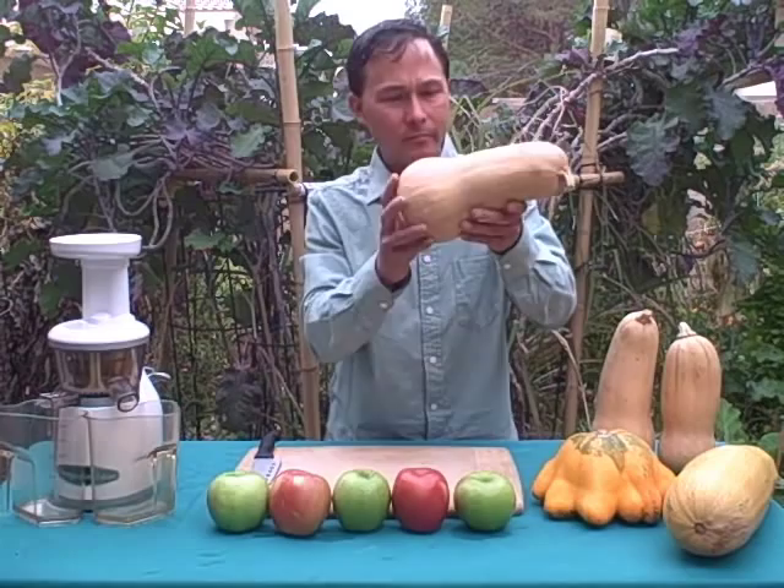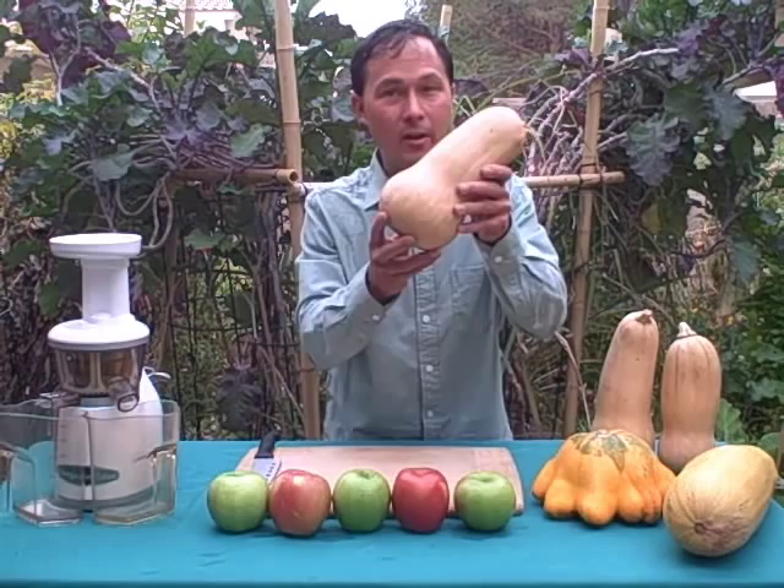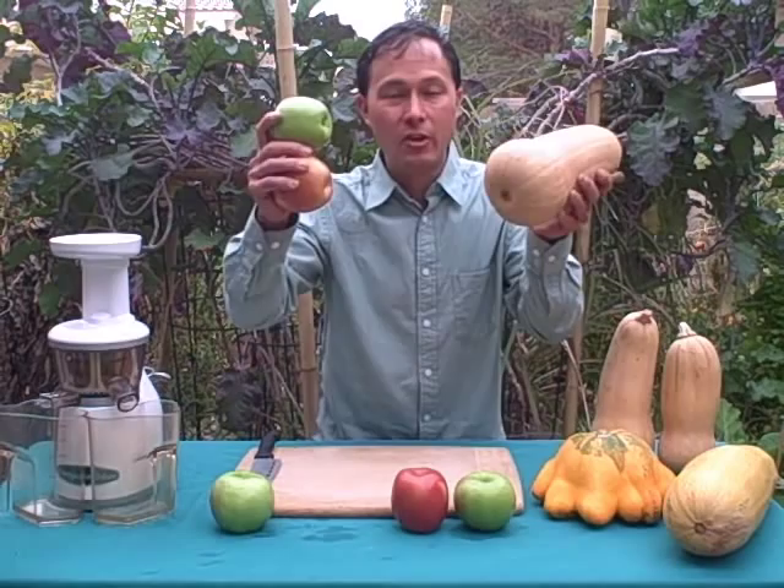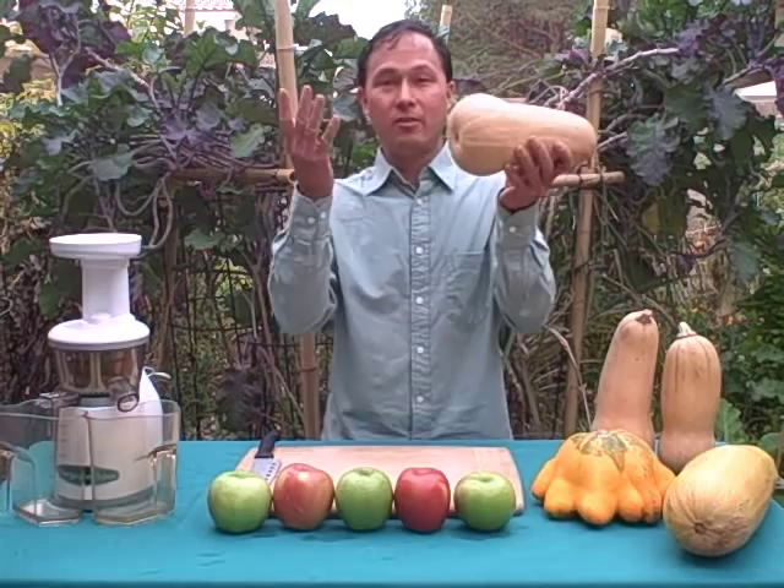We could juice straight butternut and drink it, but it wouldn't taste so good. So I'm going to dilute it down with some apples. Apples and squashes are in season at the same time, and I always encourage you to eat seasonally whenever possible. So let's get started juicing.